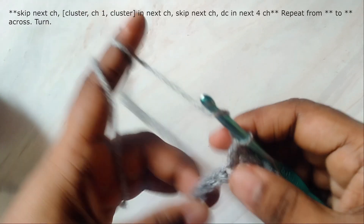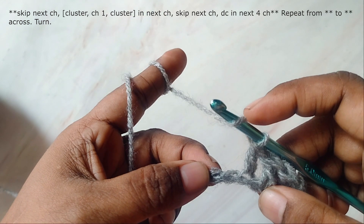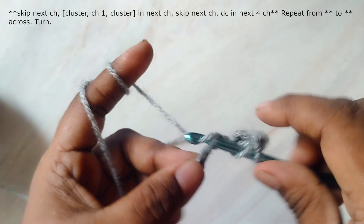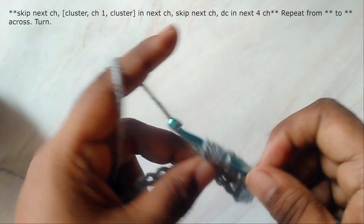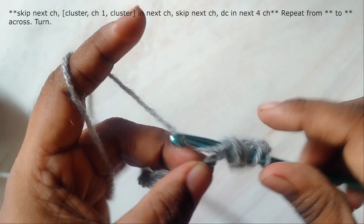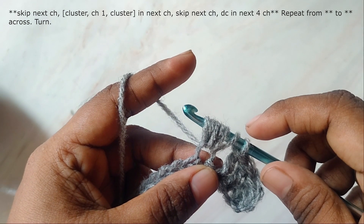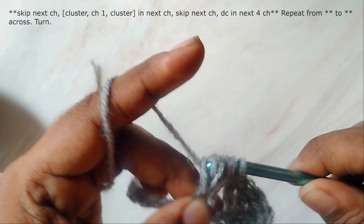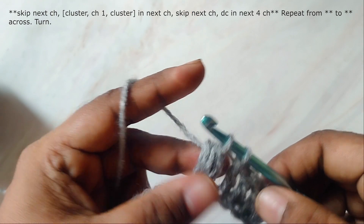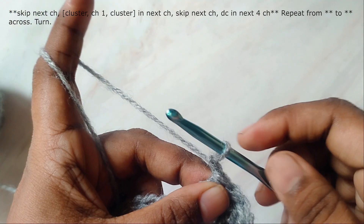Now skip the next chain and work cluster, chain one, and cluster into the next chain. Skip one chain, go to the next chain, yarn over hook, insert hook in the next chain and pull up a loop — you'll have three loops on the hook. Yarn over, insert hook in the same chain and pull up a loop again. Yarn over, insert hook in the same chain and pull up a loop. Now you'll have seven loops on the hook. Yarn over and pull through the first six loops on the hook, then yarn over and pull through the two remaining loops. This is a cluster.